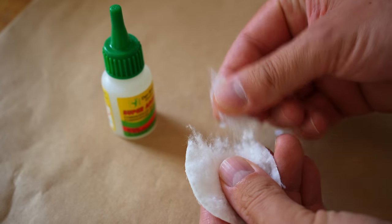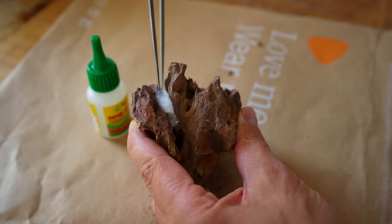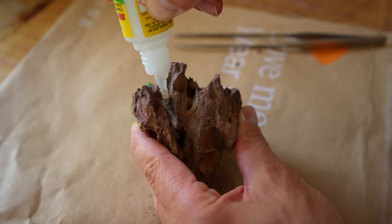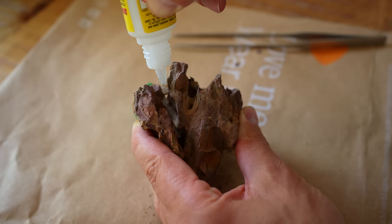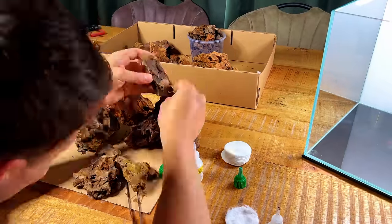To connect everything I'm using my liquid super glue and cotton pad method. I take tiny pieces of cotton pad and wedge them in between the rocks I want to connect, then soak the cotton pad with cyanoacrylate super glue, wait about 30 seconds, and then it's completely stuck. This method is 100% safe as the super glue becomes rock solid and doesn't leach anything into the water.